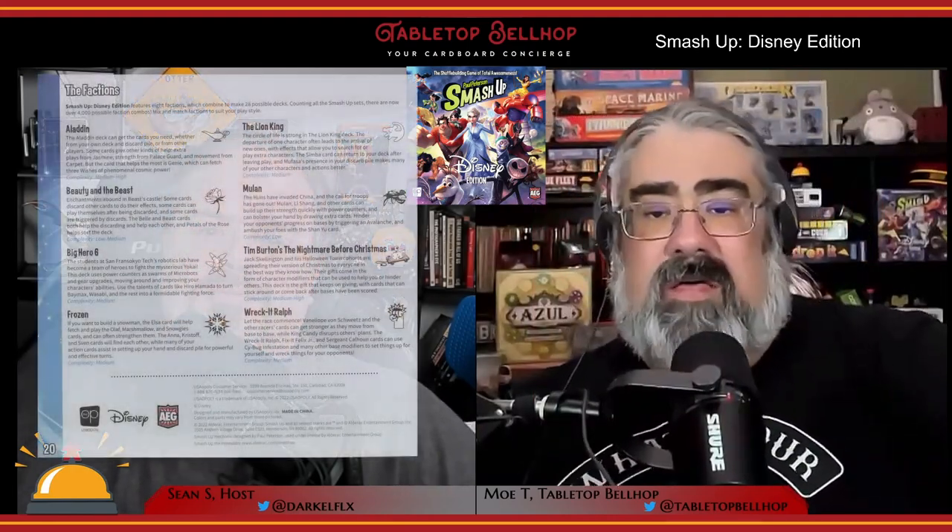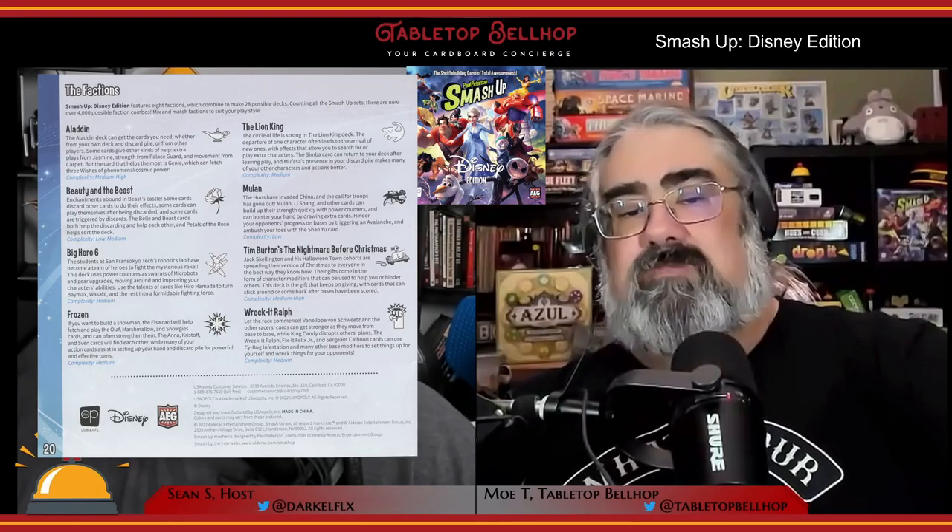There's a plastic insert designed to hold each deck separate from the others with plenty of room to add in other Smash Up card sets. There are some large plastic dividers which don't actually work with this insert — these are actually for use with the Big Geeky and Bigger Geekier boxes. We like to use these for drafting decks as they include some helpful summary info for each card set's play style.